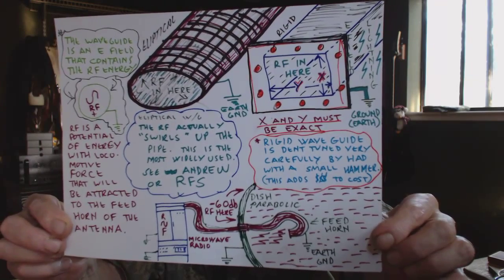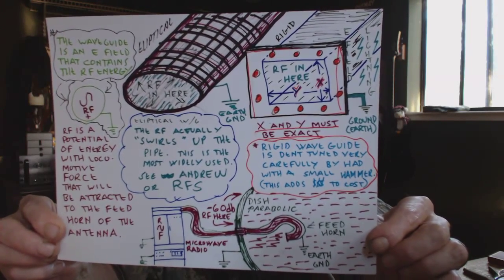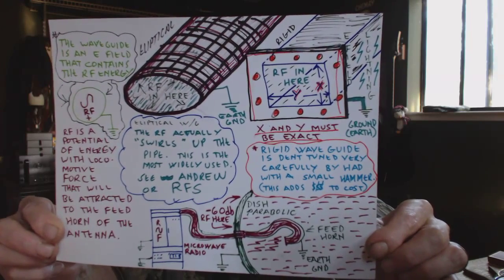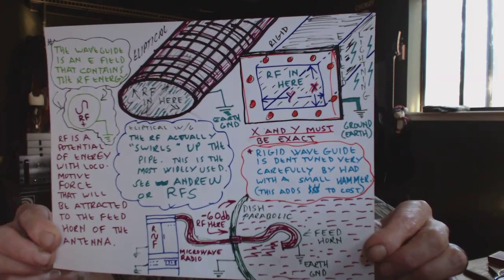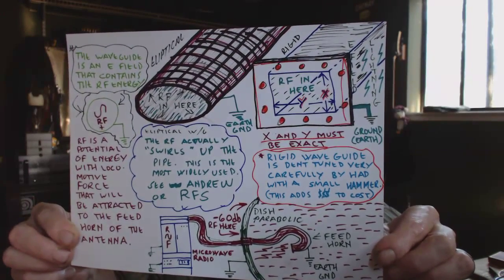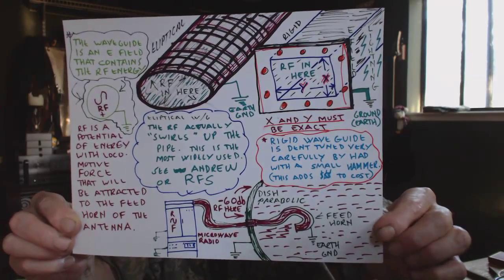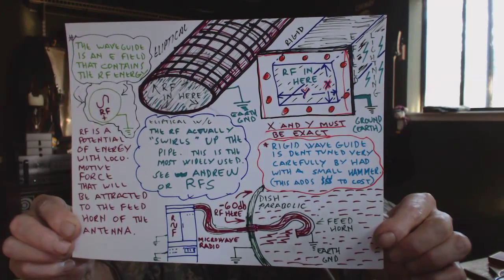On the right side there we have a rectangular waveguide and we've got the dimensions X and Y. The outside of that is connected to ground — that's a ground field. The tolerances have to be very tight, and then at the end it is dent tuned, as we discussed earlier.